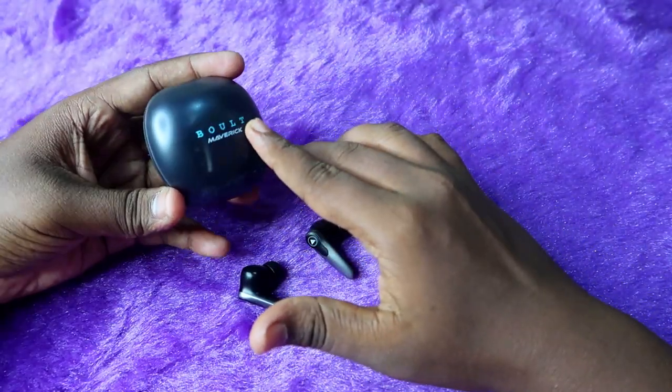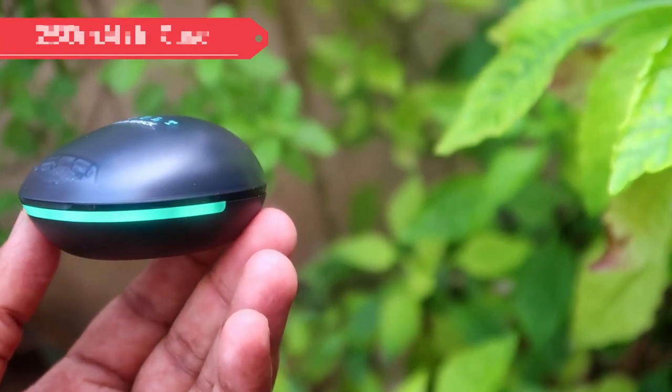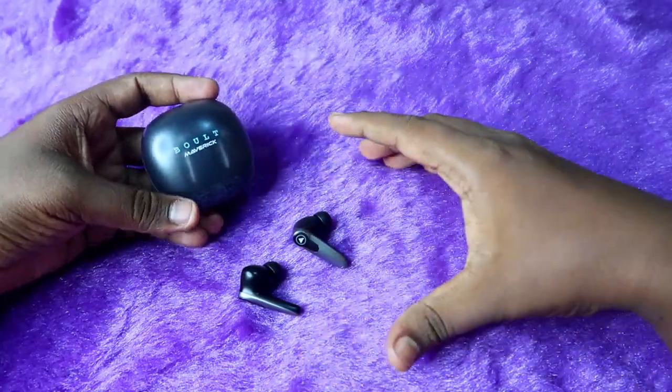Let's first look at the specifications. The Bolt Maverick charging case comes with a 250mAh battery, and each earbud is supported with 30mAh of battery. These are the battery spec details of the Bolt Maverick TWS earbuds.